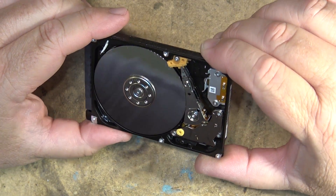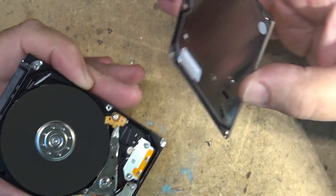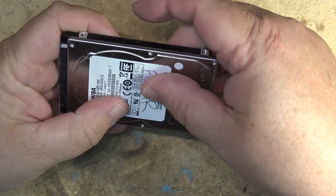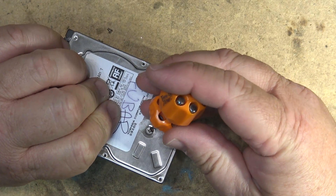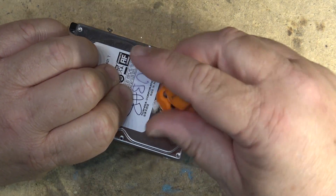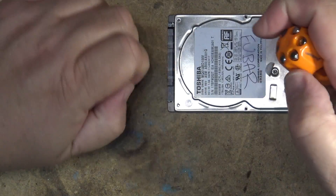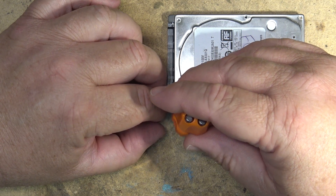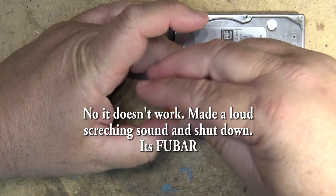It'd be interesting to see if I turn this thing on whether it'll actually spin up. I should try that — not that I would trust putting anything on this drive now that I've taken it apart. But this thing was seized tight. I gave it a bit of a spin and now it seems to be free. So I'm curious whether this thing will actually be recognized by the computer and whether I can actually write anything to it.